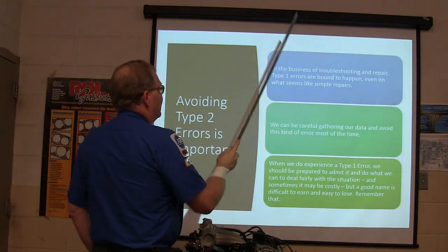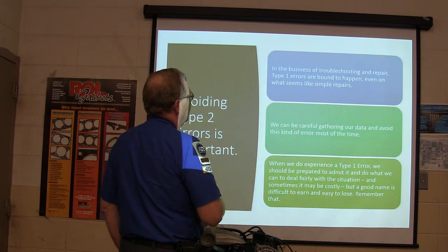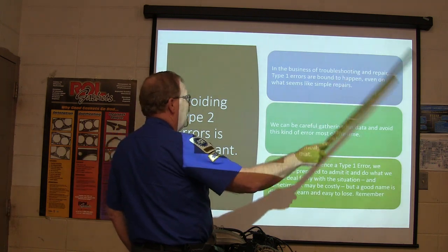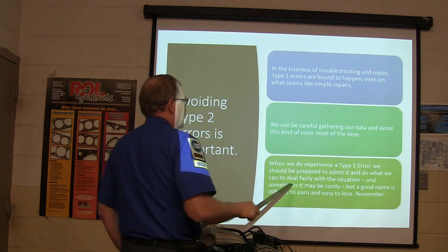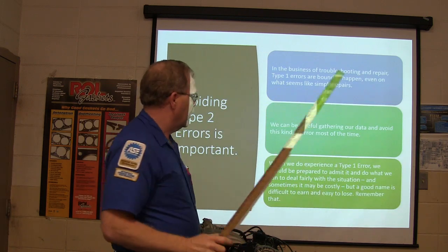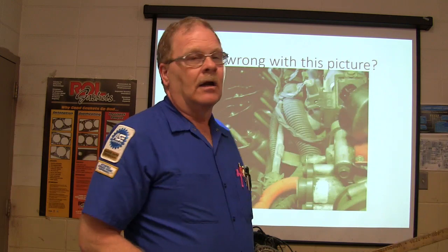Avoid Type 2 errors. In the business of troubleshooting and repair, Type 1 errors are bound to happen even with what seems like simple repairs. We can be careful gathering our data and avoid this kind of error most of the time. When we do experience a Type 1 error, we should be prepared to admit it and deal fairly with the situation. Sometimes it may be costly, but a good name is difficult to earn and easy to lose.